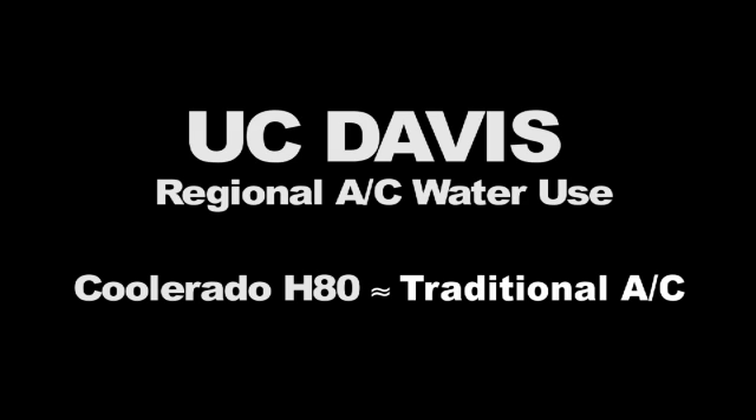The UC Davis Challenge also targeted water conservation. They determined that regional water use for the Coolerado H80 will be about the same as a traditional system meeting the 2010 standards when water use to generate electricity is accounted for.